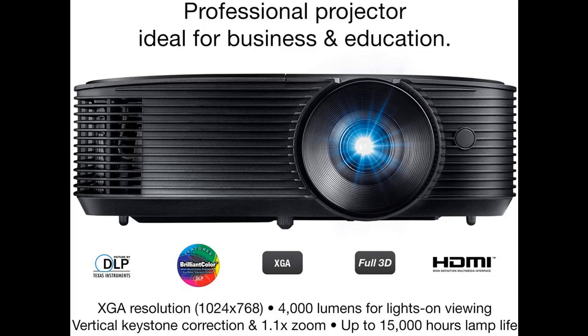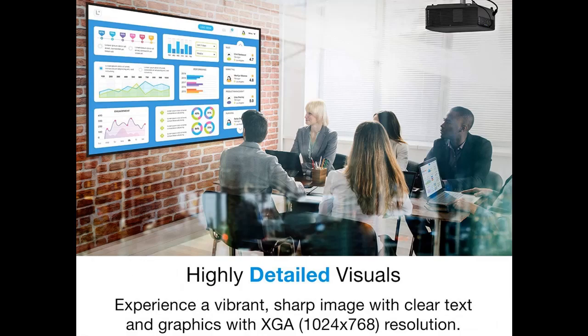Highlight features overview summary are included. Experience presentations with vibrant colors and clear text and graphics, enabled by XGA resolution and 25,000 to 1 contrast ratio.